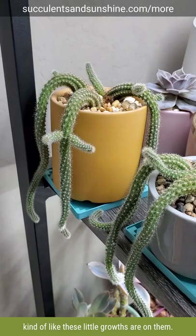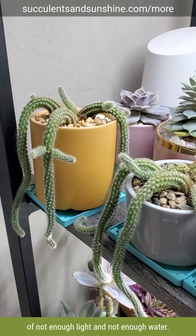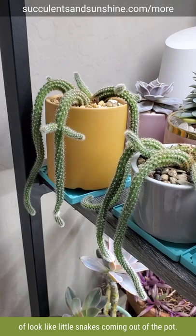But mine initially were getting a combination of not enough light and not enough water, and so they started to trail over like this and kind of look like little snakes coming out of the pots — and I'm kind of in love with that. I think it looks really cool.